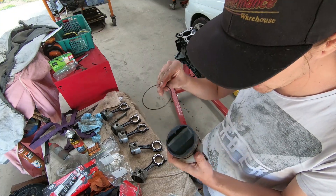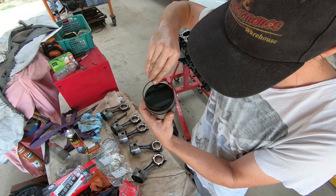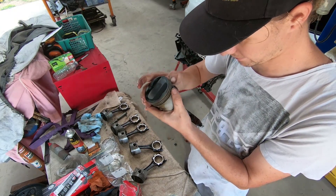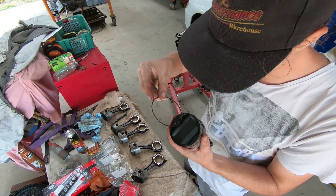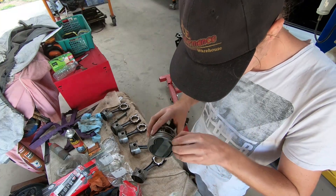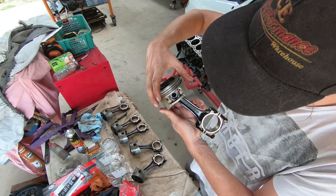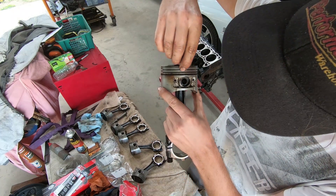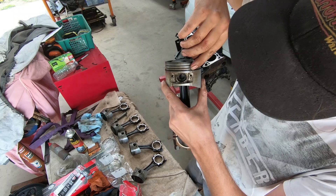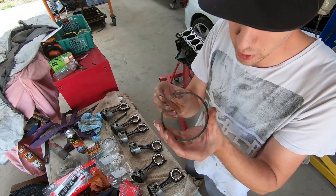Then you take your two oil retaining rings and put each one about 45 degrees out from the gap. When putting rings on your piston you need to ensure all the gaps don't line up, otherwise you're going to get a crazy amount of blow-by. So the gap in the oil expander ring is at the back of the piston, then you turn one retaining ring about 45 degrees one way, and the other about 45 degrees in the other direction. There's your oil retaining rings and expansion ring in there, with the gaps offset from each other.